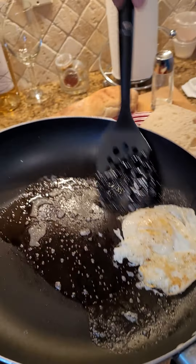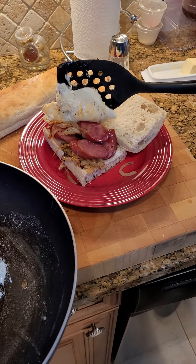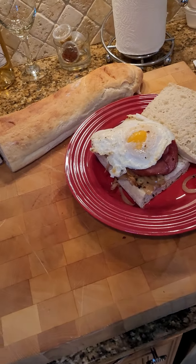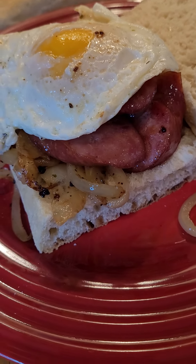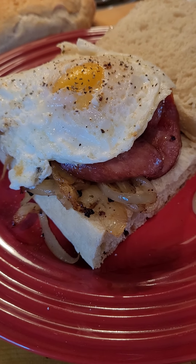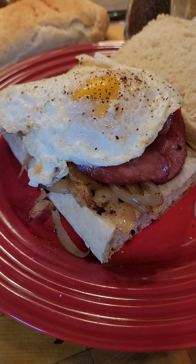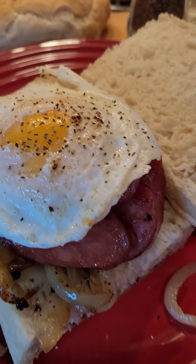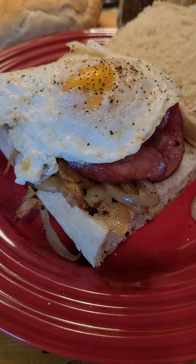The next step is to plate up our egg. We need a little black pepper. We don't need any salt because there's plenty of salt in the sausage. You're watching Dad's Got Eats. Don't forget to bookmark, suggest, share with your friends, and stay tuned for the next episode. Bye-bye.